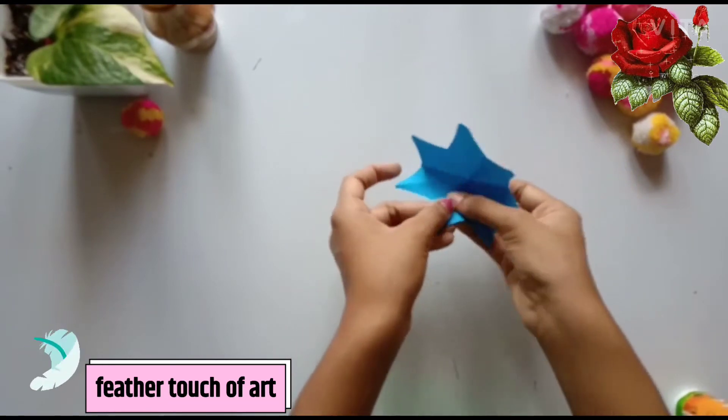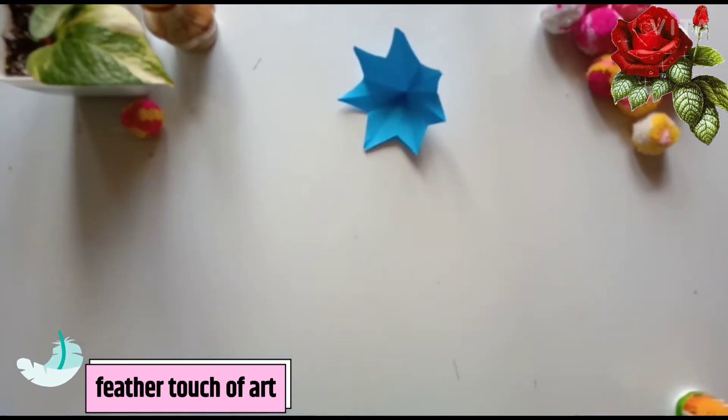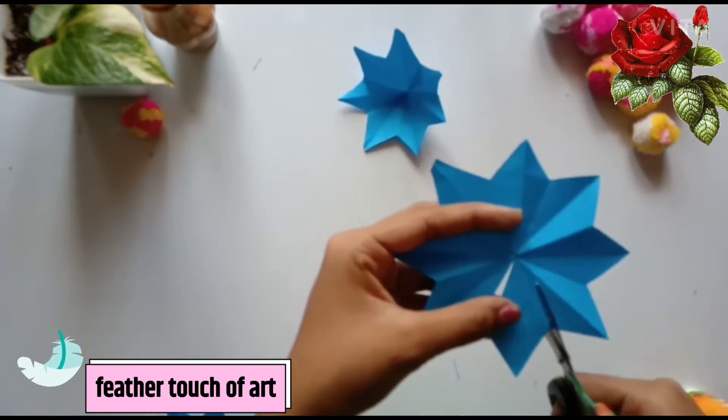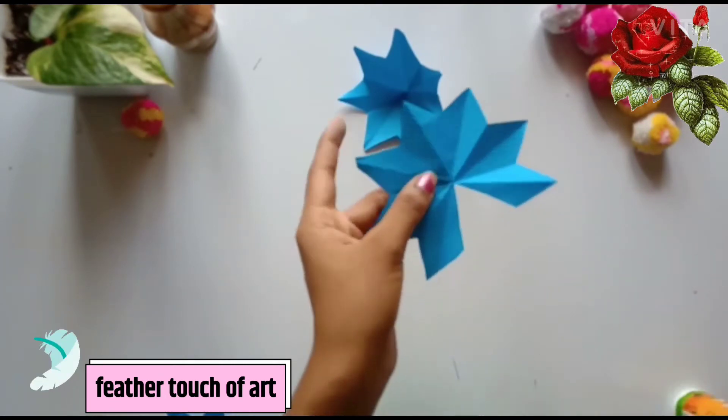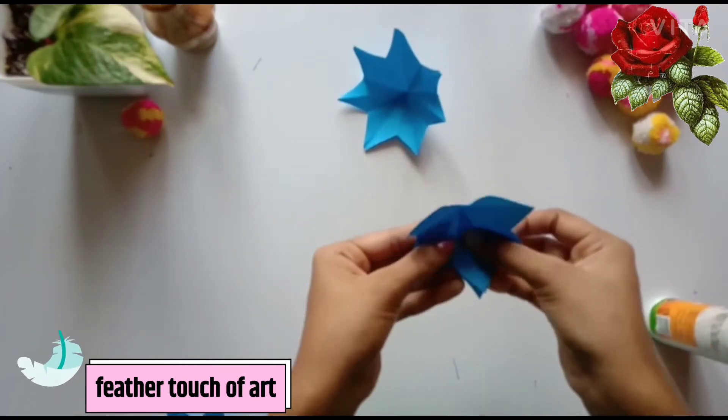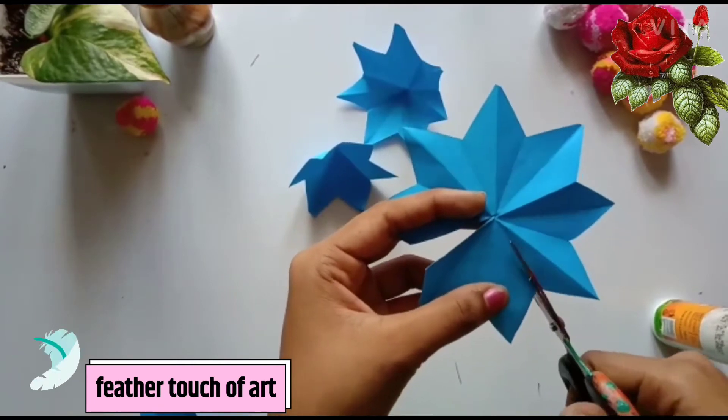Let's take a look at the top. We have cut the flower at the top. We have 8 flowers and 3 flowers. We will put the flowers in a small size.